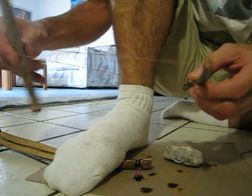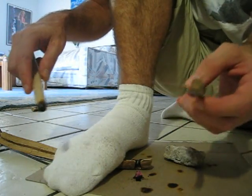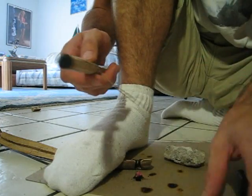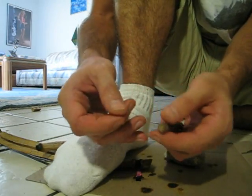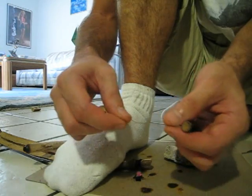All the other times I've tried this, the dental floss has always snapped somewhere along the line just because it's thin. So the only thing that I had done here was that I did double up the dental floss. You can see that it is two strands instead of one.